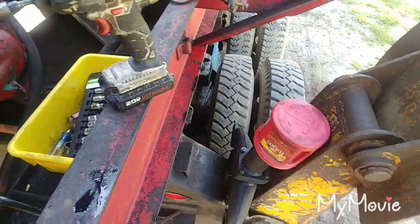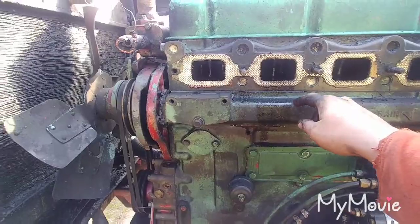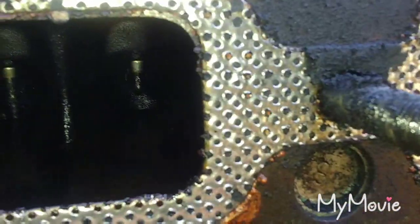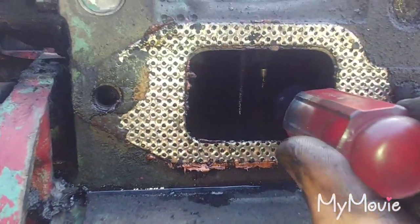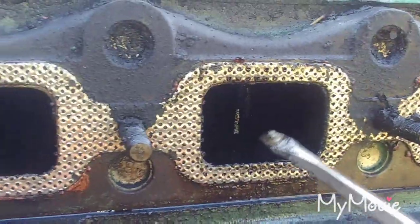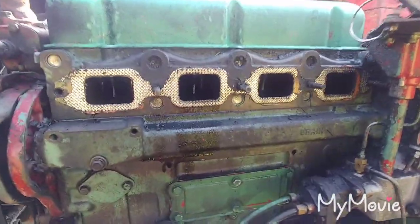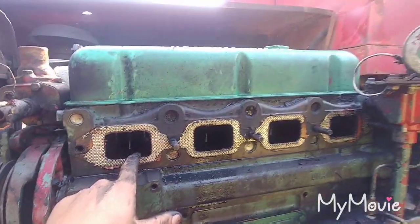Just pulled the exhaust manifold off this 453. Cylinder number 2 had diesel just fall out of it. But if you look here at another cylinder, I can get a screwdriver in there — there's a broken off exhaust valve. I can put my screwdriver right underneath it. See how the other ones come all the way down? I'm not exactly sure why this one had fuel pour out of it and this other one is the one that dropped a valve. It's definitely interesting — surprising it even runs. If this one just got a bad injector and this is the one with the dropped valve, we'll see.